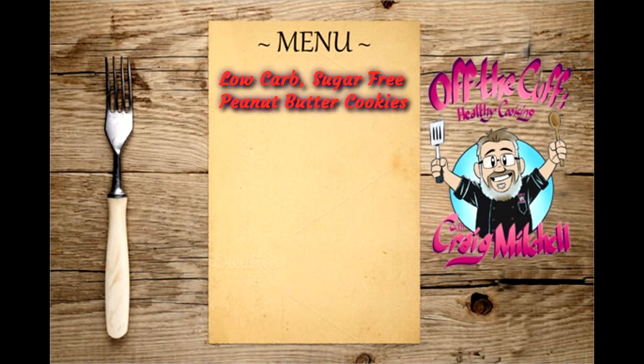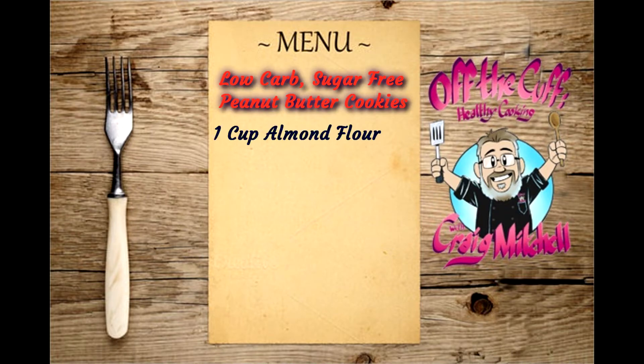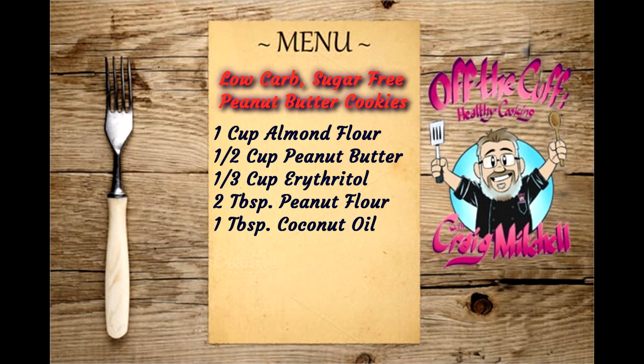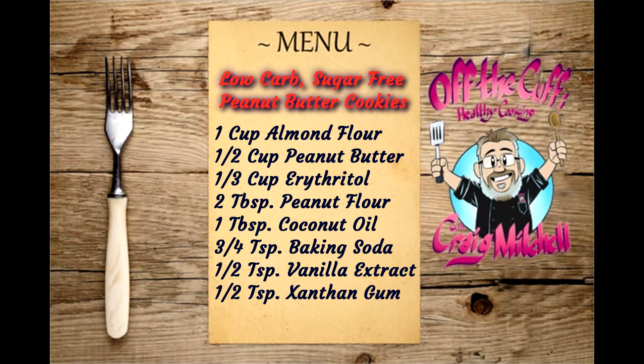Here are the ingredients for our low-carb sugar-free peanut butter cookies: one cup of almond flour, one-half cup peanut butter, one-third cup of erythritol, two tablespoons peanut flour, one tablespoon coconut oil melted, three-quarters teaspoon baking soda, one-half teaspoon each of vanilla extract and xanthan gum, and a pinch of salt to taste.